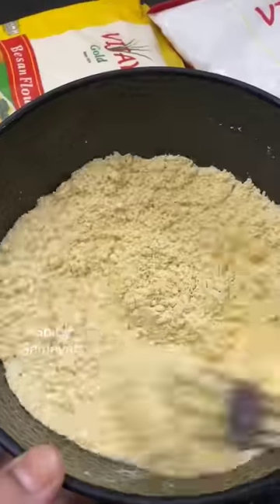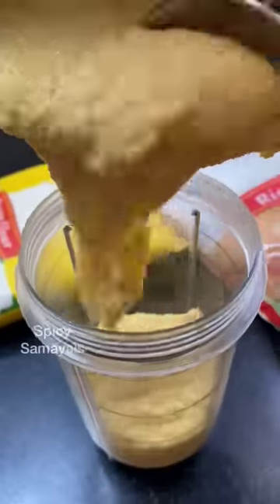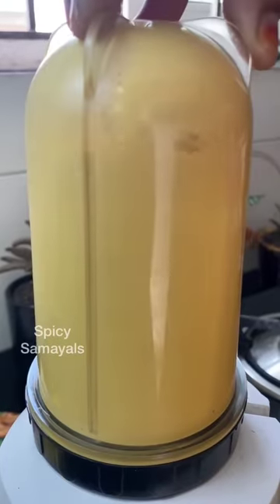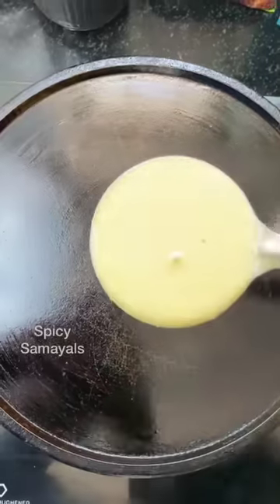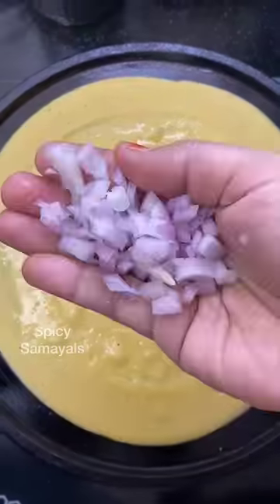Mix well. This is the consistency of the dough. Cut a little butter in here.